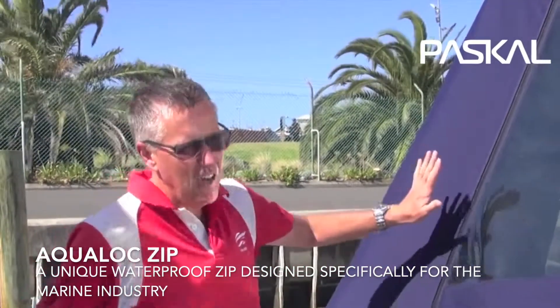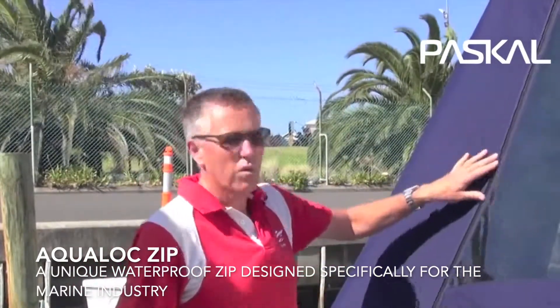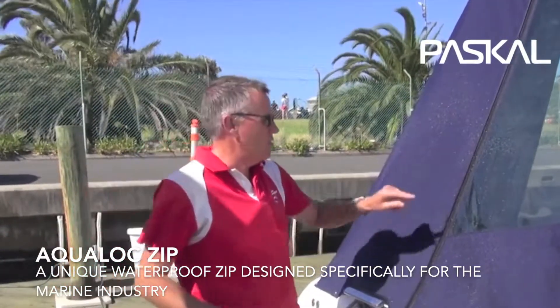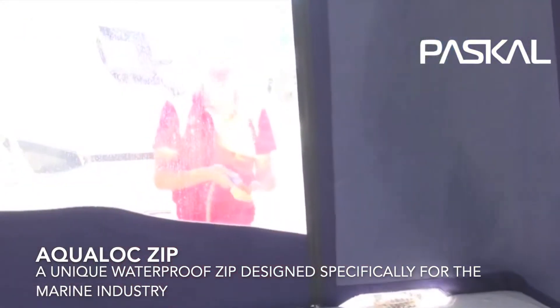The ultimate benefit is for the customer, and I think a customer should demand a waterproof zip. We've got an ultimate product for the customer. So it gives us the opportunity to upsell from a cheaper zip to this zip, which is an absolute benefit for the client.